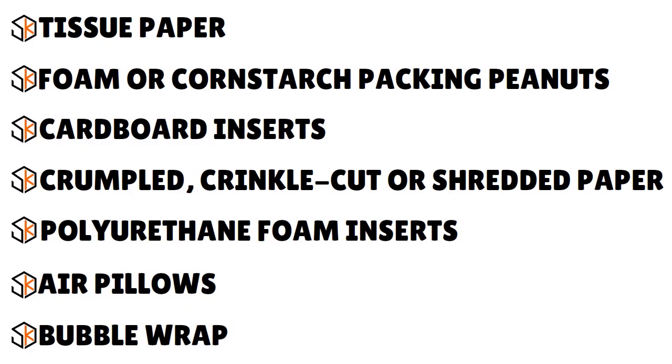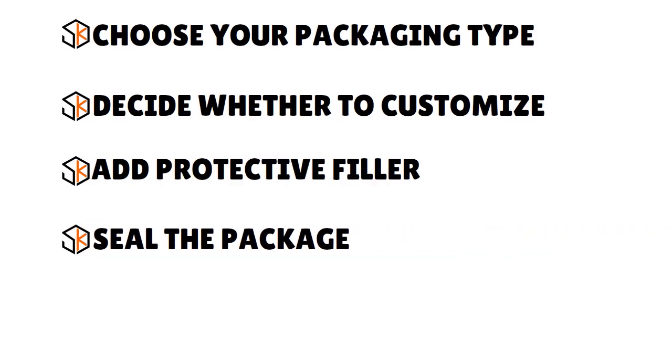You can choose from both traditional and eco-friendly package fillers including tissue paper, foam or cornstarch packing peanuts, cardboard inserts, crumpled or shredded paper, polyurethane foam inserts, air pillows, or bubble wrap. Next, seal the package. If using a polyurethane bag, ensure it is completely sealed using the adhesive strip. If packaging does not self-seal, use packing tape at least two inches wide. For boxes, use the H-taping method — seal the flaps and edges so the tape creates an H pattern — and tape both the bottom and top seams.